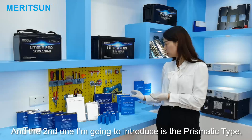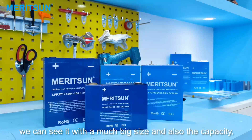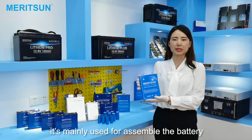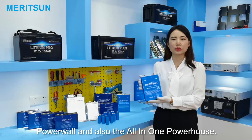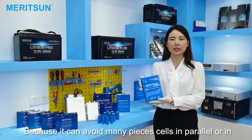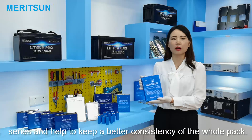The second one I'm going to introduce is the prismatic type. This is the prismatic cell. We can see it's a much bigger size and also higher capacity. It's mainly used to assemble batteries with higher capacity, like the rack module, the power wall, and also the all-in-one powerhouse, because it can reduce the number of cells in parallel or series and maintain better consistency of the power pack.